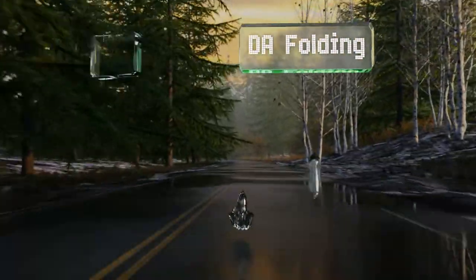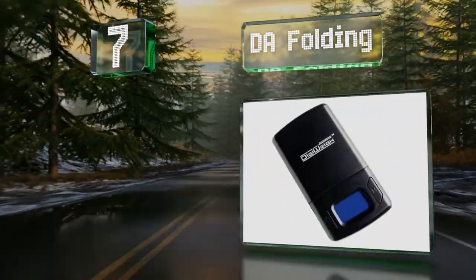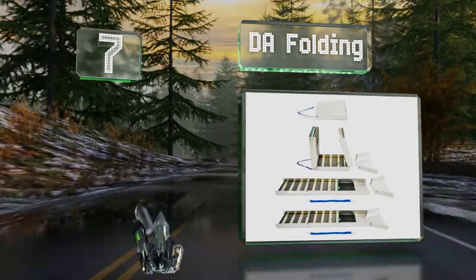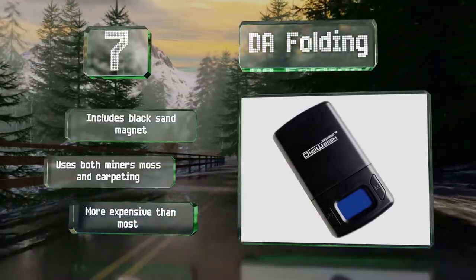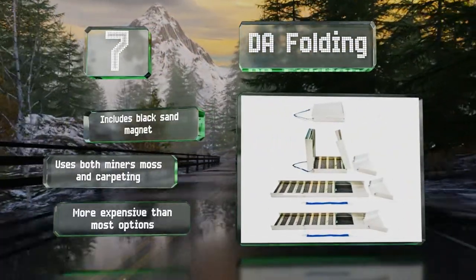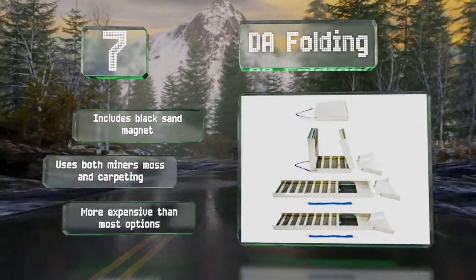Starting off our list at number 7. At 50 inches long, the DA Folding provides an impressive amount of workspace, and a removable carrying strap and collapsible design make it easy to transport to your claim site. The digital scale can measure up to 1000 grams. It includes a black sand magnet and uses both miners moss and carpeting, but it is more expensive than most options.